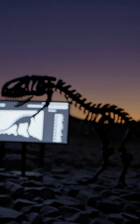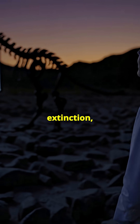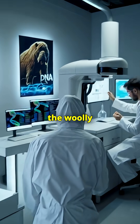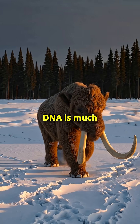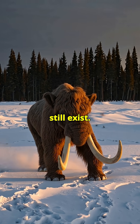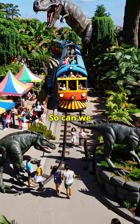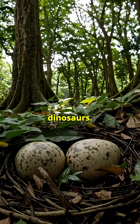Now here's where it gets exciting. While we can't revive dinosaurs, scientists are working on de-extinction — bringing back animals like the woolly mammoth by editing elephant DNA. That's possible because their DNA is much more recent, only a few thousand years old, and frozen specimens still exist. So, can we build Jurassic Park? Not yet. Maybe not ever for dinosaurs.